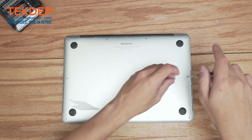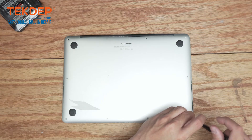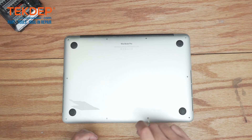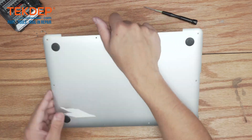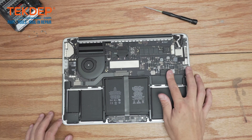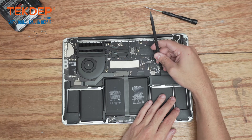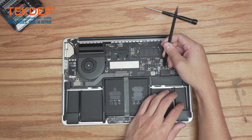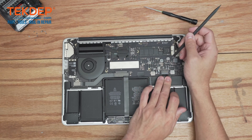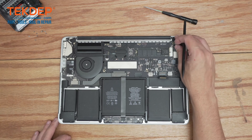We're going to start by taking off the bottom panel by removing all the pentalobe screws. Next, the first thing we always do is disconnect the battery connector. I'm going to take a spudger and lift it up. With the battery disconnected, we can now safely work on the unit.